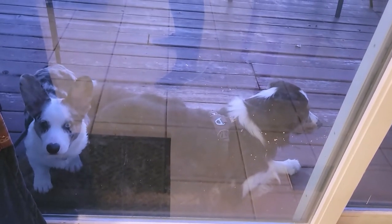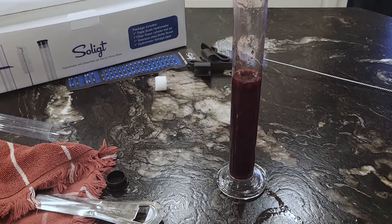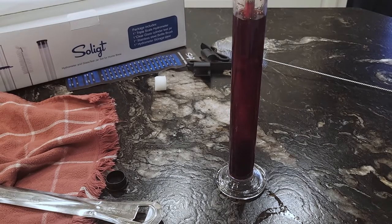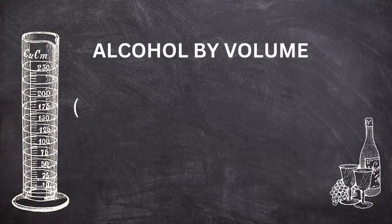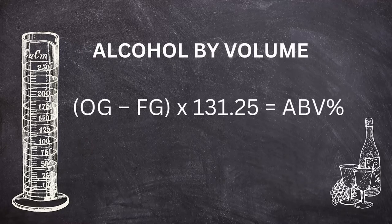And now for the science-y part. If you care about ABV — alcohol by volume — we need to take an initial reading using a hydrometer. Put your hydrometer in the liquid and give it a spin. Note that number and keep it in a very safe place. You're going to need it in a few months. Before bottling, you will do the same thing and then use this formula to determine your ABV percentage: original gravity minus your final gravity, times 131.25.